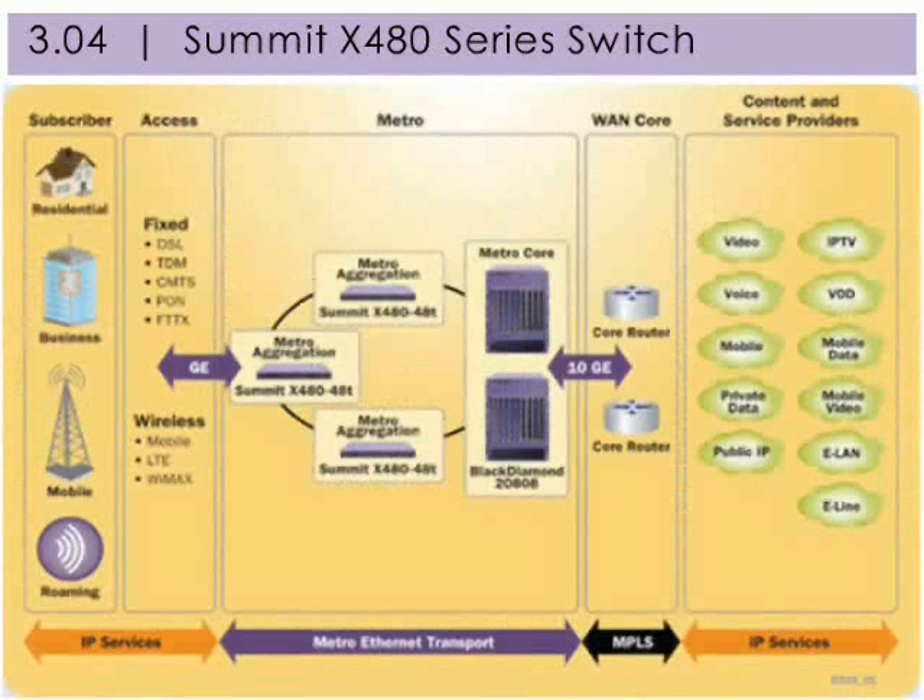The Summit X480 series switch is an ideal service delivery platform for carrier Ethernet networks. The advanced traffic management, resiliency, and scalability features give the flexibility to be deployed at the provider edge or as an aggregation switch. By supporting highly scalable Layer 2 and Layer 3 features along with MPLS and HVPLS in hardware, the Summit X480 simplifies network deployment.